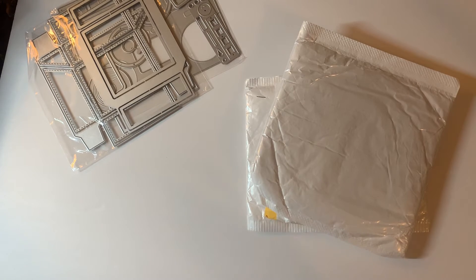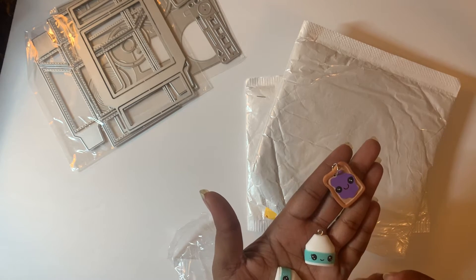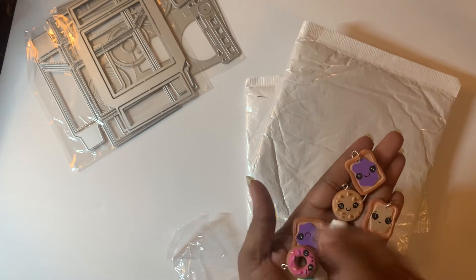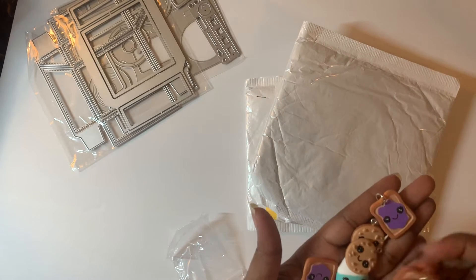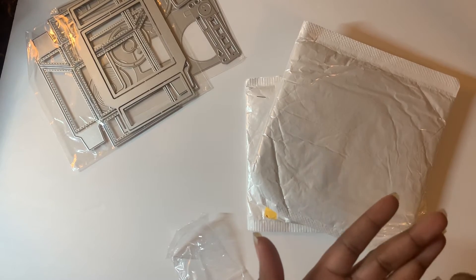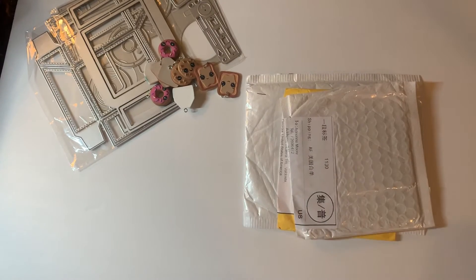I got some little charms and these are so cute! I'm so glad these came in. There's little jam on toast, some milk, cookies — peanut butter and jelly, milk, cookies, donuts, another cookie, and peanut butter. Look at that, those are so cute! I got two of each and there are about ten total. Looking forward to playing with those — they are so cute!